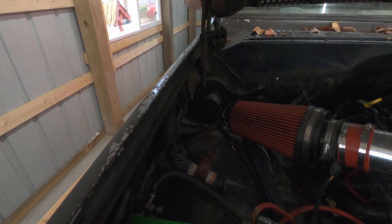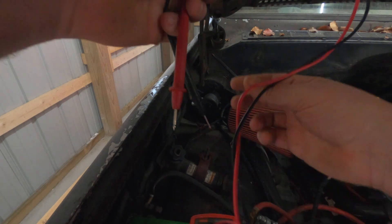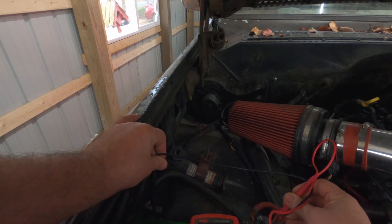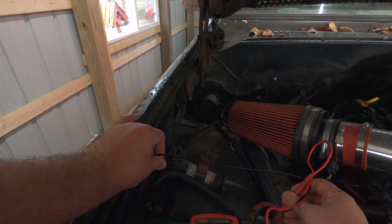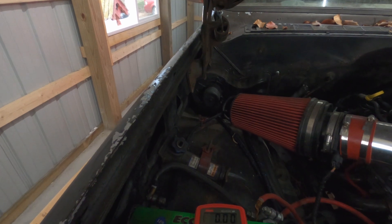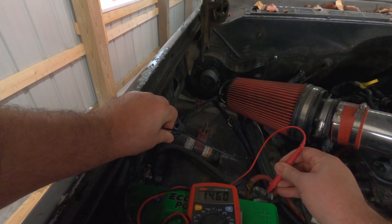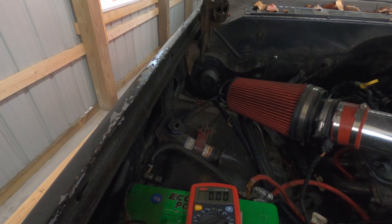You can actually check this right at the battery. What you'll see when the alternator is working is it'll be like 13 to 14 volts. This is 14.6, if you can see that. So that's 14.6 — I'm going to shut it off and show you what it reads when it's not running.